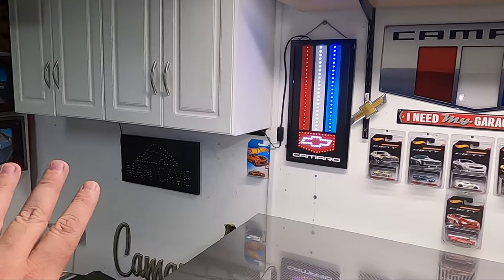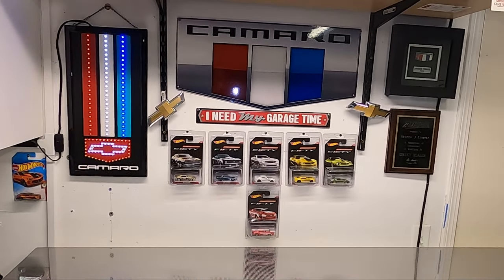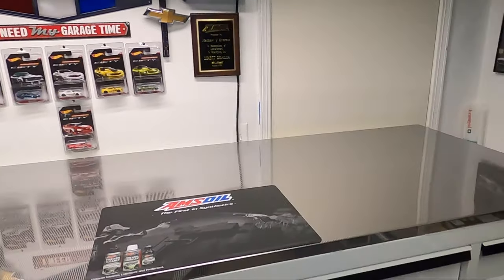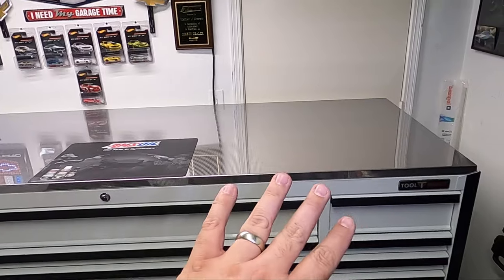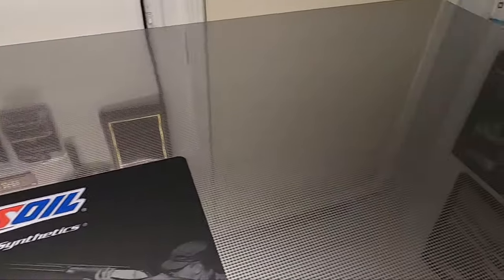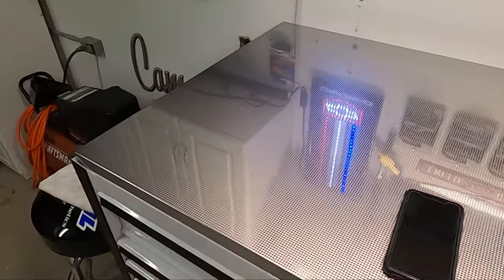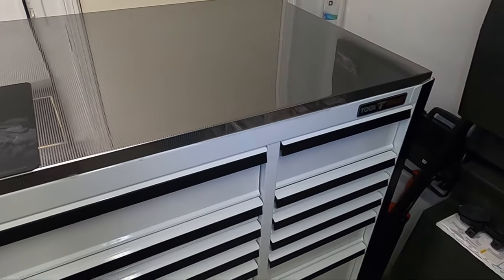I've cleaned it all up, redid some of the decorations on the wall, and moved some things around. This will be the new background for videos to come. I'm really happy with this tool vault — it's nice. It holds a ton of stuff, and I love having a work surface now, especially for small things. I'll probably get some larger pads for the top to avoid scratching it. The diamond-tip finish is so cool. Fingerprints and grease marks came right off with Bead Maker — just wiped it down and it's clean.